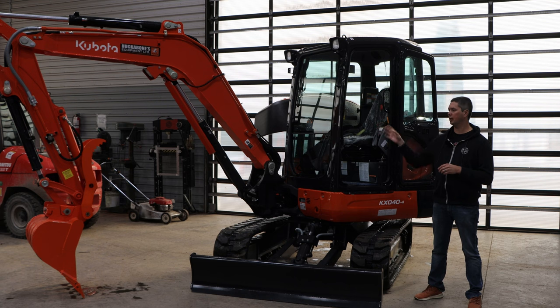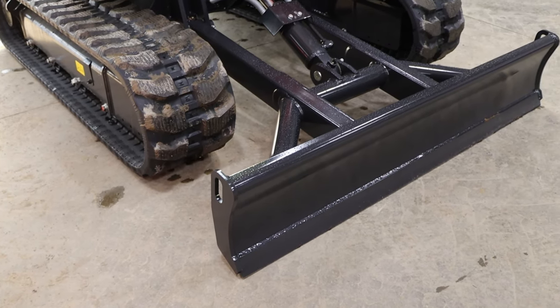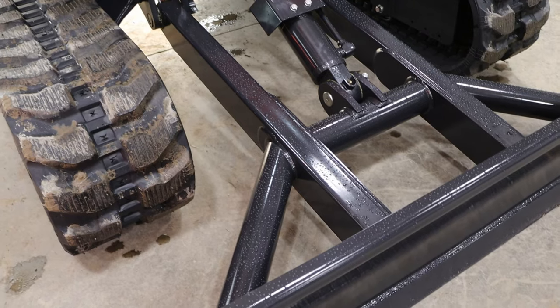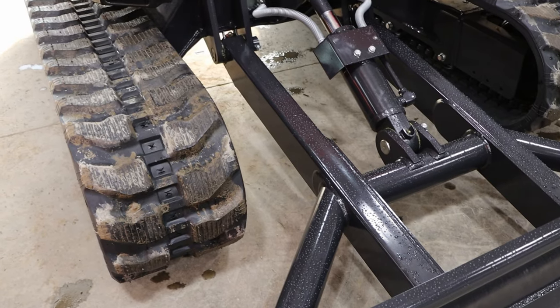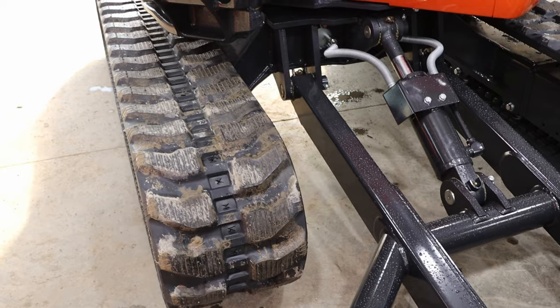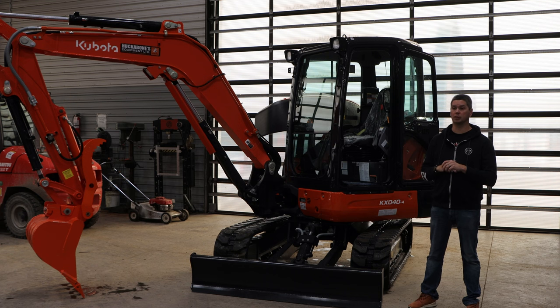After lift capacities and turning radius, let's talk about the blade. Most of the lineup either has a straight blade or angle blade, whereas with the 040 — and it's the only one in the Kubota lineup — you are able to get a 6-way blade. It's not too common to see, but it's a very special unit to have when you're looking to do a lot of landscaping. It's kind of a specialized option, but it's proving to be more and more popular all the time.